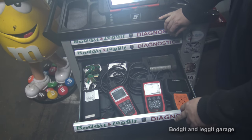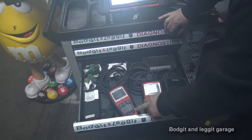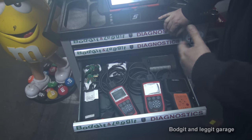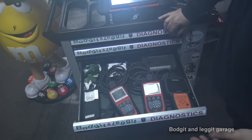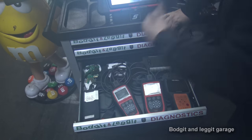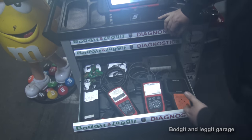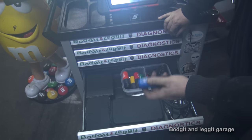Third drawer: we have some diagnostic tools - the Foxwell NT644, a Maxi Check from Autel for DPF filters, and the EBS31301 from Autel for the braking system, which will wind back the calipers and diagnose the braking system. The bigger Snap-on machine does do it, but this is quicker and easier without firing up the big machine. We also have our Delphi system, Autoboss, and Snap-on keys.